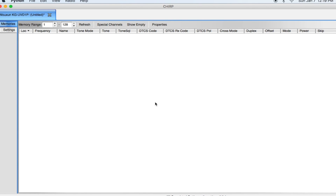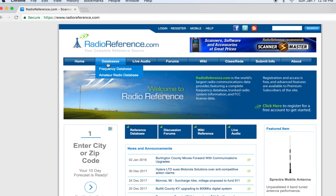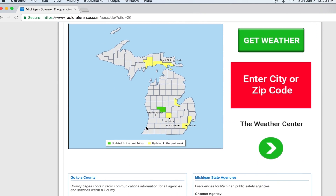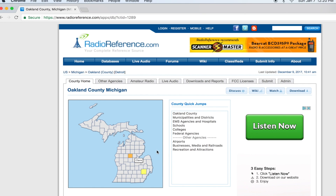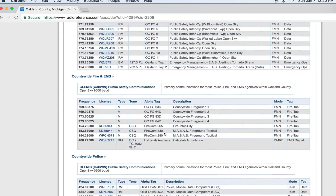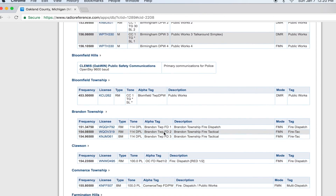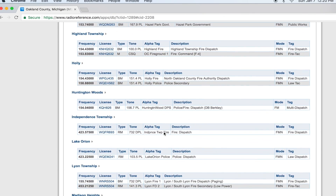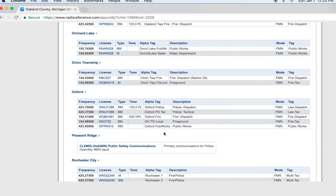I talked about RadioReference.com in my previous video. You can go to their frequency database, click on your region — I'm in Michigan — go to a county like Oakland County, and it gives you all the different frequencies used in your area. You have emergency management, tornado sirens, public safety, fairground frequencies, fire, police, and road commission. Road commission is great if it's snowing heavily — you can listen to road crews and see how they're coming along.